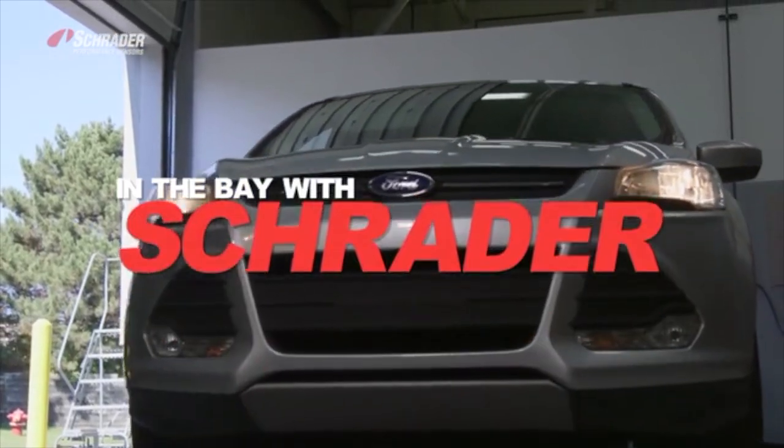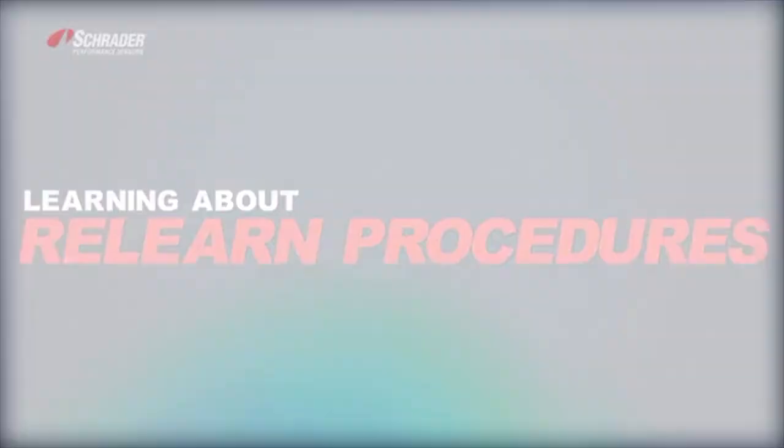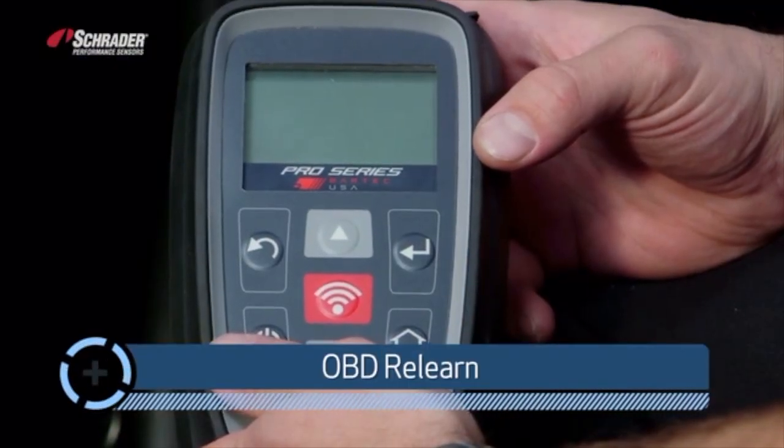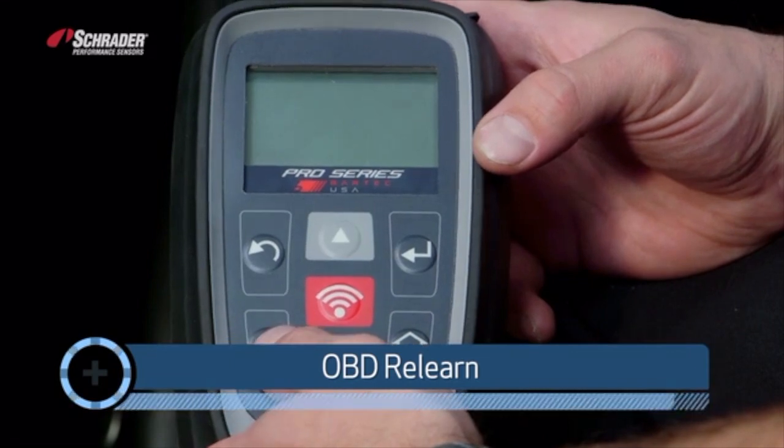Welcome to In the Bayless Trader. I'm W. Ripto. We're going to show you how to do an OBD relearn using the Bartek Pro Series 400 tool.